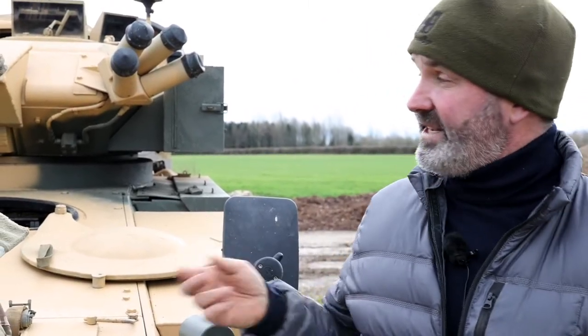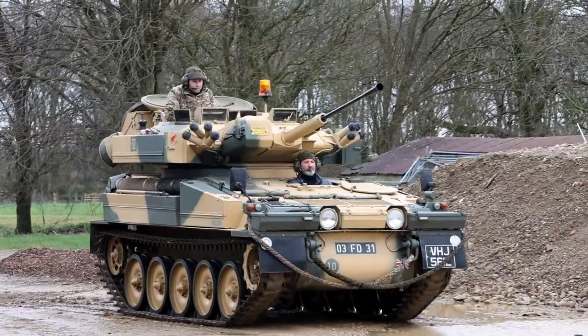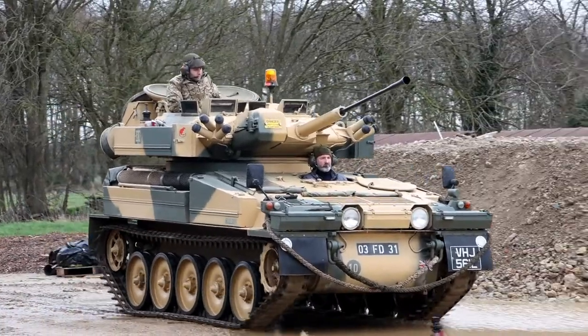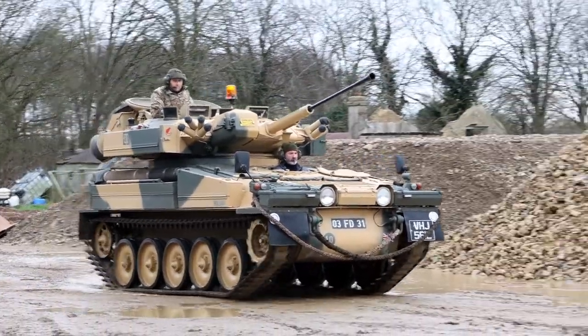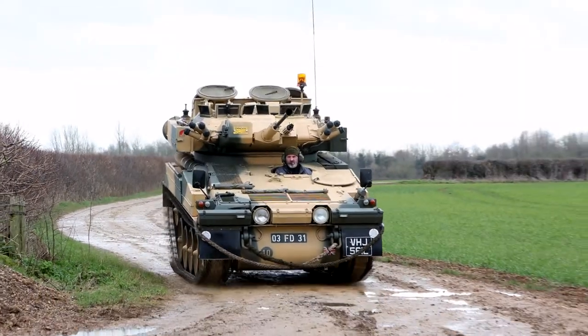Back in the 1970s, the British Army created this range of very all-purpose vehicles called CVRTs — Combat Vehicle Reconnaissance Tracked. These weigh from about seven to ten tonnes, they're all aluminium construction, and they're fast — they're the sports cars of the military vehicle world.